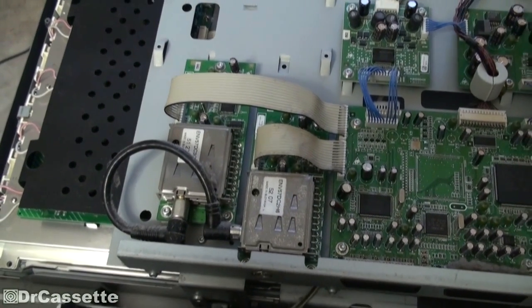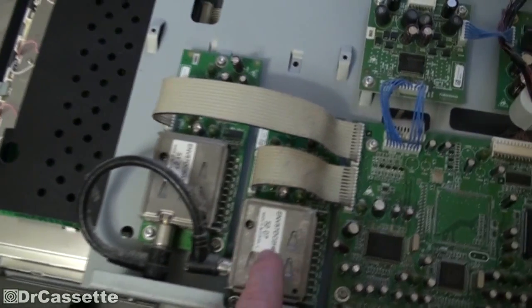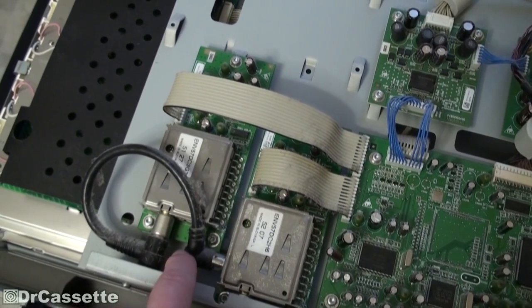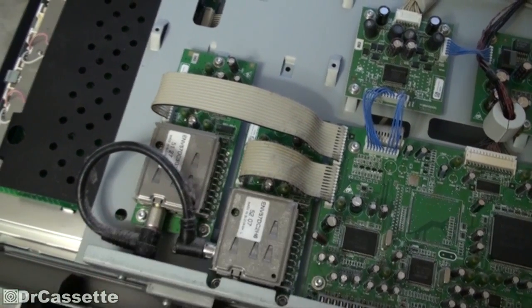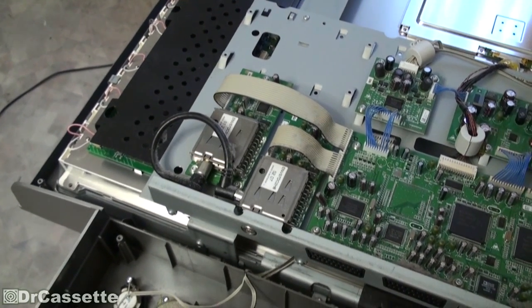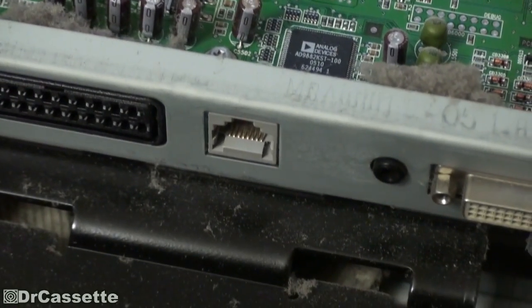Here we have the tuner section, which is quite an interesting design. This is the antenna input right there, and that goes into this tuner box, which then has an output that goes into here. I guess this is for regular on-air television and this is probably for cable television. This does not have digital television capabilities. It also doesn't have HDMI or anything like that. All you get is two SCART jacks and your front AV inputs.